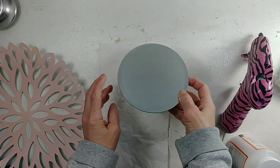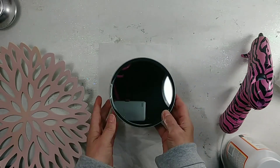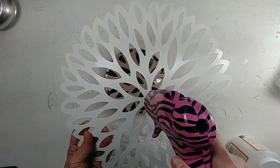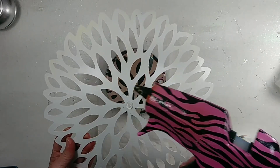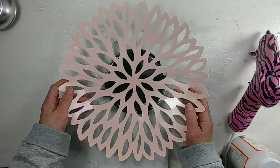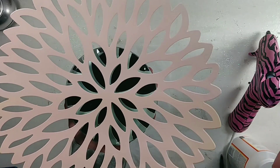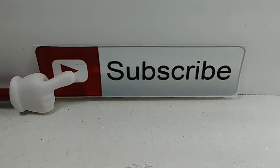Now we're going to take this mirror that we are using from a previous DIY, and for video purposes I'm going to use my hot glue gun with just a dab of hot glue right there. And this is what our decorative bowl is going to look like, darlings, when we display it. Now back to our regularly scheduled program.